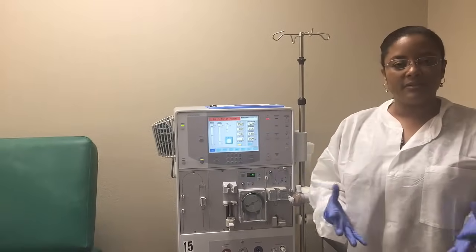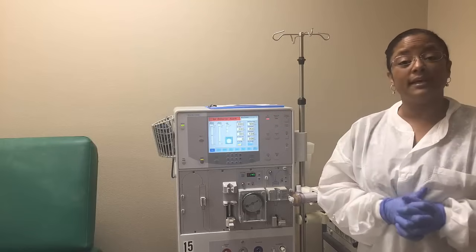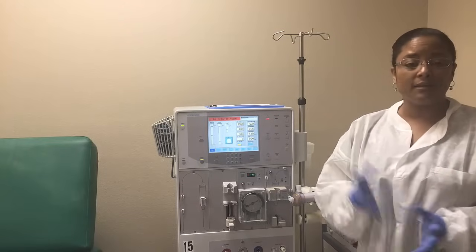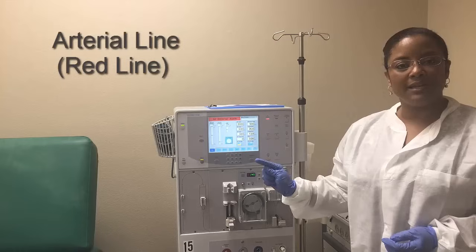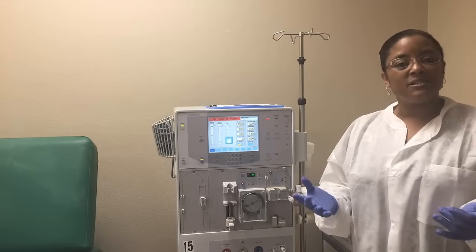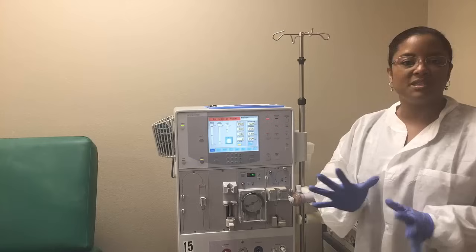Now that I'm properly gowned and have my gloves on, at this point I really don't need a face shield unless there's a policy in your unit that states you have to wear one. For the purposes of this training I am not going to wear a face shield, and I am going to start setting up the arterial line, then the venous line, and then the saline line. Depending on where you work you may see this in a different order, but the end result is going to be the same.